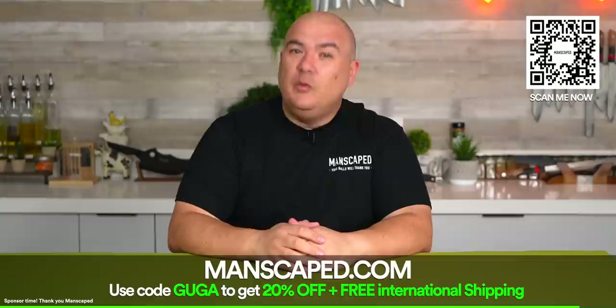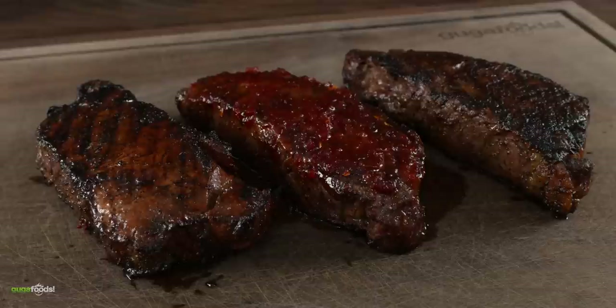Thank you Manscaped for sponsoring this video, but now let's get right back to it. All right everybody, here we got our beautiful steak with Uncle Roger. Welcome Uncle Roger! Uncle Roger says thank you, Uncle Guga. He asks why we're eating inside today since we usually eat outside. Guga explains the neighbor with the leaf blower won't stop — it doesn't allow them to film outside either.